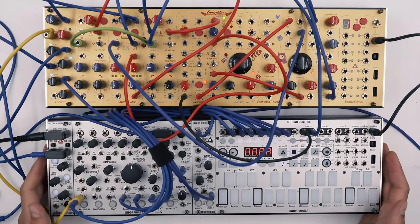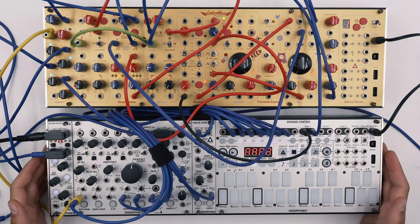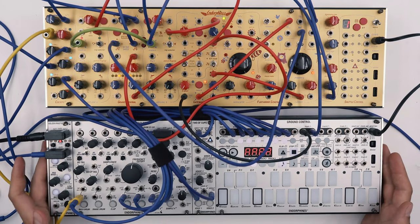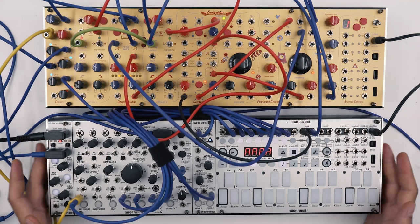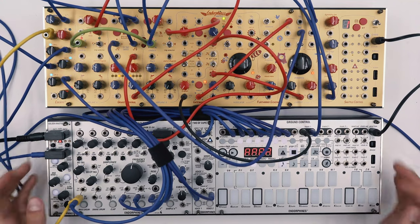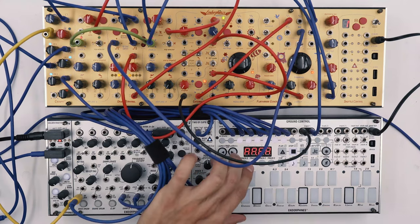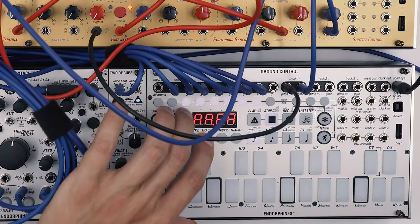Since the voice is ready we can start recording our sequence. The melody will be 8 bars long and the note resolution needs to be in 32nds, so we need to create a chain of four 64-step patterns. First you'll need to set the track to 32nds — you can do that by pressing track 1 and 1/32.